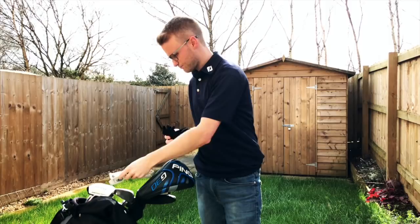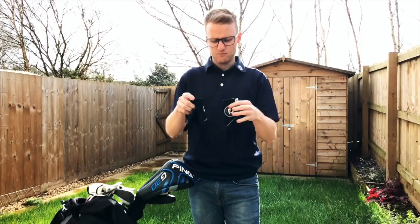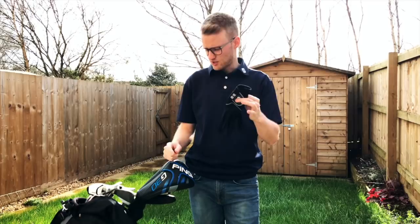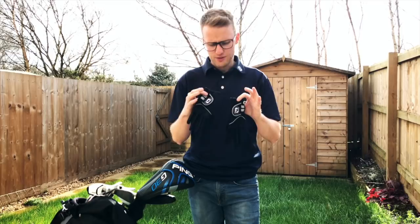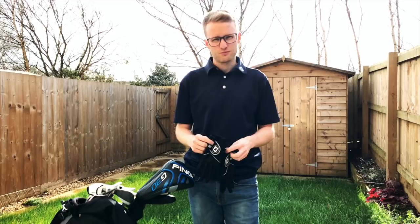Moving on to wetter conditions — I've got a pair of the Footjoy Rain Grip gloves. You wear them as a pair and they are fantastic. If you're ever struggling with losing grip on your golf club, even with quite worn grips, these work an absolute treat. For me these are a must. I keep them in my golf bag all year round. If I'm playing and it starts raining I've always got grip on the golf club — no excuses for dropping points because you're losing grip.